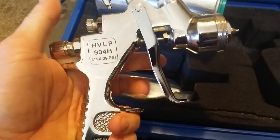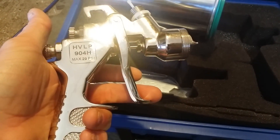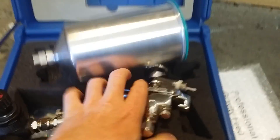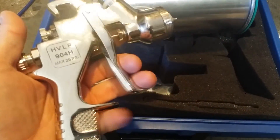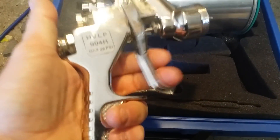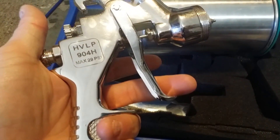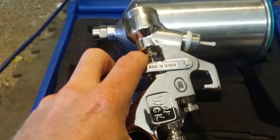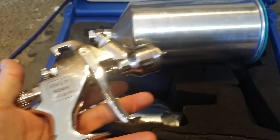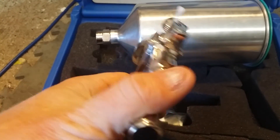I paid around $2,400–$2,500 for all my SATAs, and I bought them all at one time when the 3000s were new — they were $600–$700 guns. I bought basically a full setup with all four guns in the case, cups, everything. This Warwick you pick up for around $200 with both tip sets. The 980 is around the same price, and the 903 mini is about $100. So you're talking $500 for three guns versus $2,500-plus for SATAs — that's a big difference.